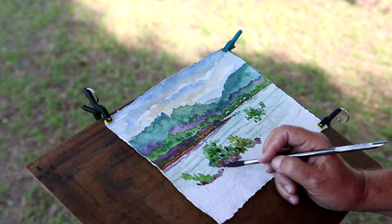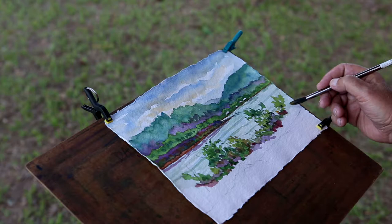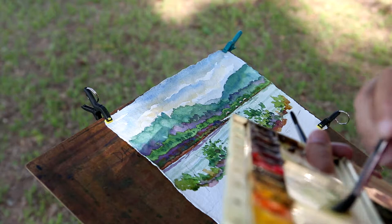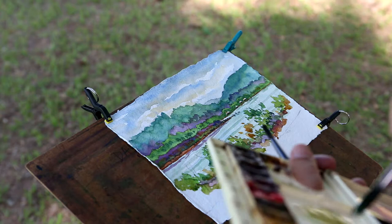But if you stand here long enough and work a lot of times, you find all the colors that are out there — you may not see them right away but you'll see them later on. It's just a matter of working generally from what's light to what's dark, and working from the back of the painting to the front of the painting.